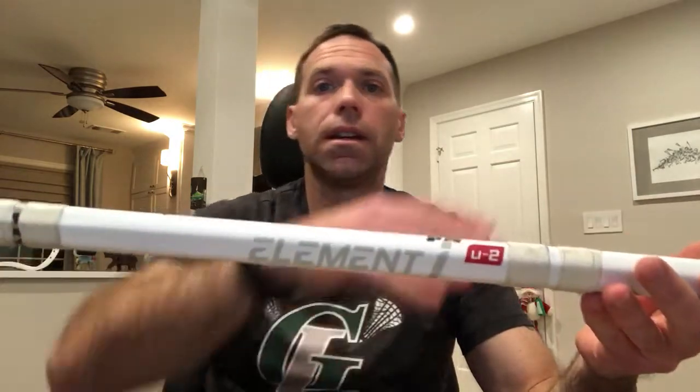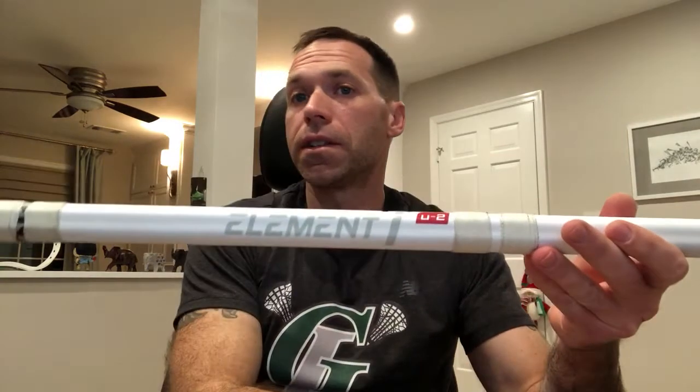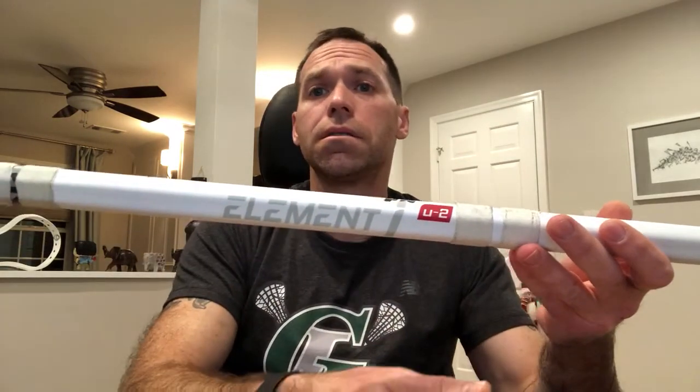Coming in at $150, it's towards the high end of shafts. Talking to the guys at Wolf, they've never seen one of these break. It's got a 12-month warranty, where the industry standard is six months. So yes, you're paying more up front, but the likelihood of this breaking is remote. And if you do break it, you have a full 12-month warranty — these days, if you can get a full year out of your shaft, you've gotten good value.